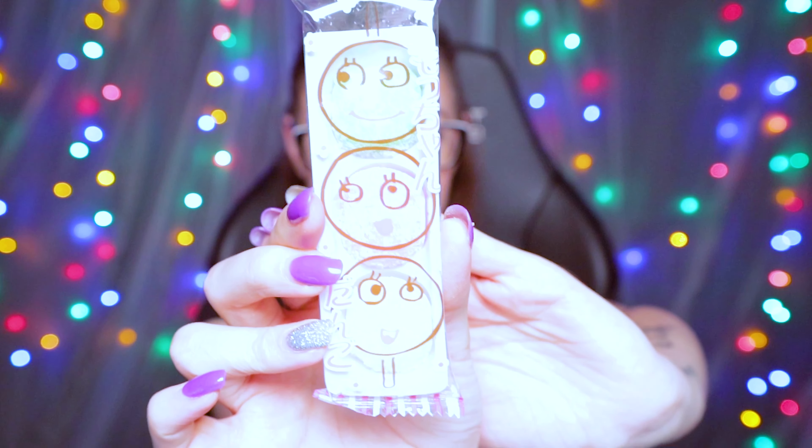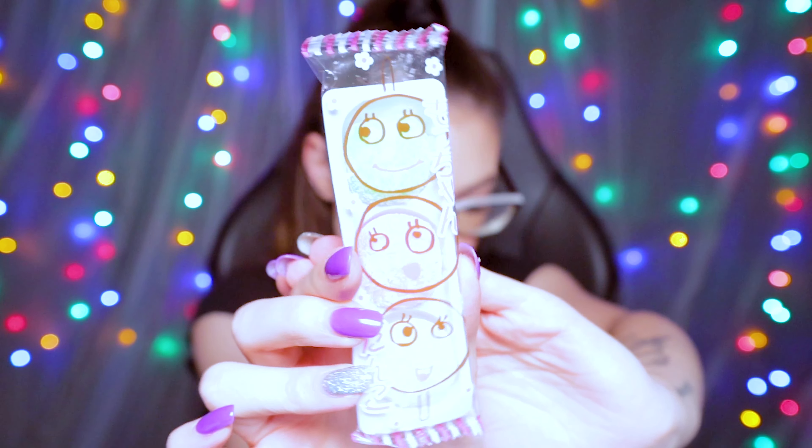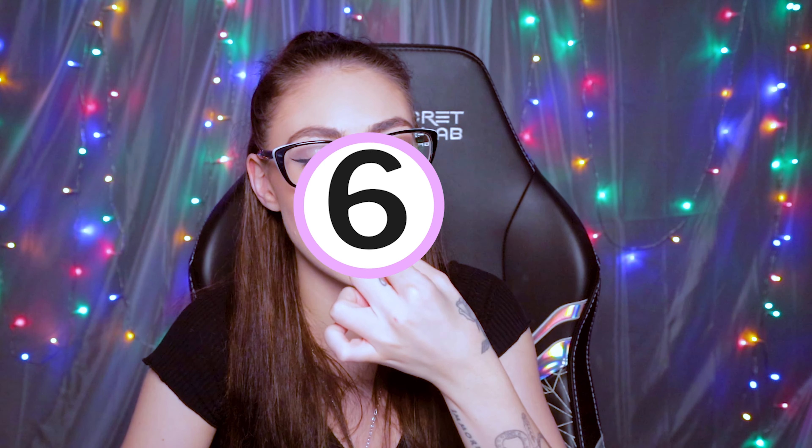The next snack is a Mocheun Dango Mochi. They smell really sweet. I love the texture of mochi so much. I really like this — I'll give this like a 6 out of 10. Probably shouldn't have eaten that, I'm going to be on a sugar high now — it's really sweet.